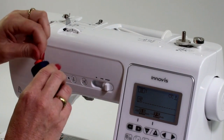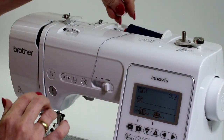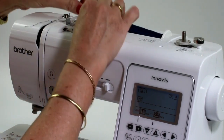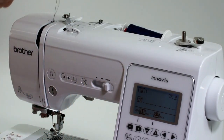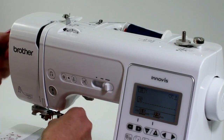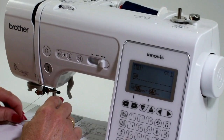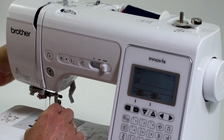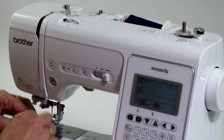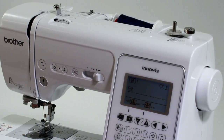Take your thread off and pop your new thread back on. Put the spool cap on the end, then re-thread the machine — around the taker, around here. Remember to put your foot down to get it into this part. Bring it around here, cut the thread off, thread the machine. How easy is that? Pop that on — I'm ready to sew now.